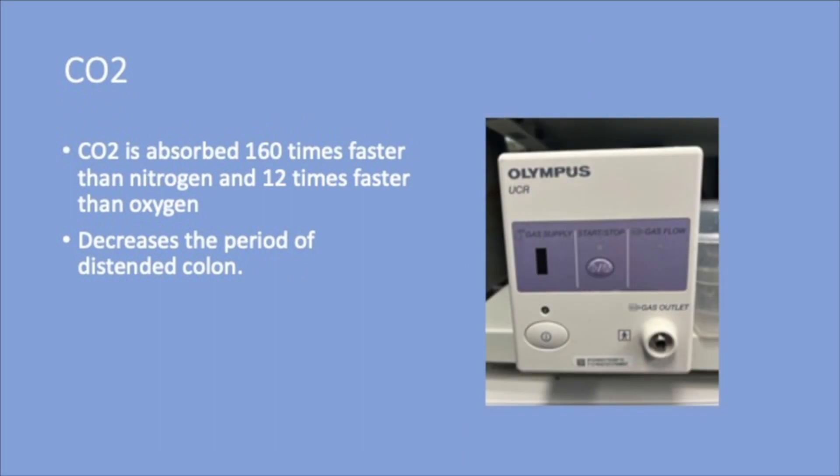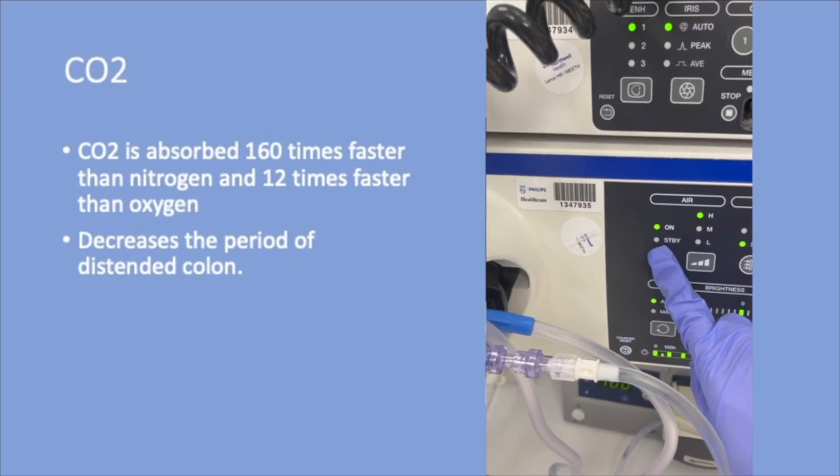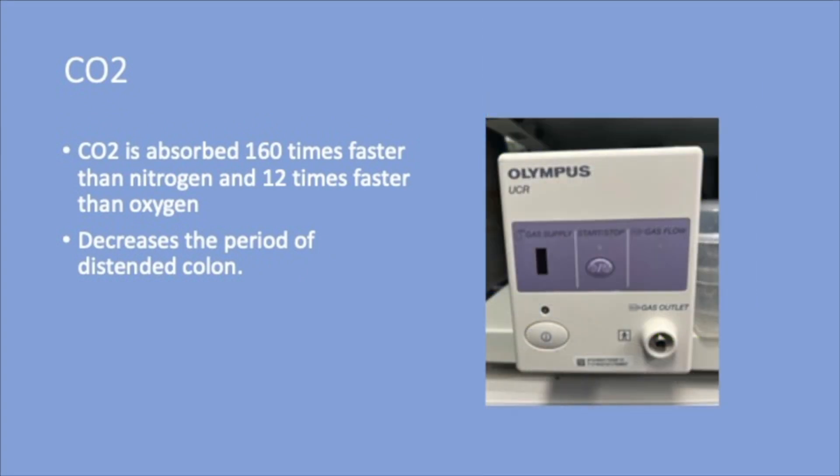Room air consists mainly of nitrogen and oxygen. Make sure that air is on standby if using CO2. CO2 is absorbed 160 times faster than nitrogen and 12 times faster than oxygen. Hence, utilizing CO2 decreases the period of distended colon, leading to decreased patient discomfort after the procedure.